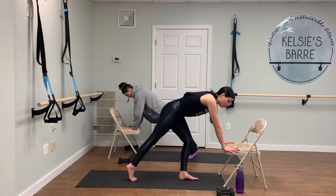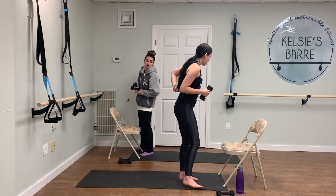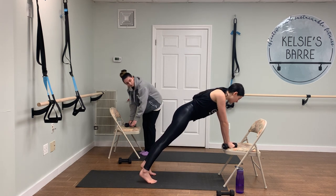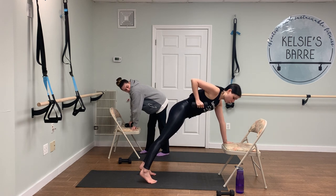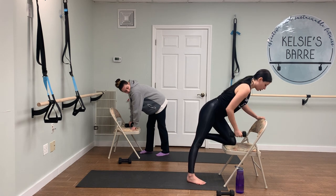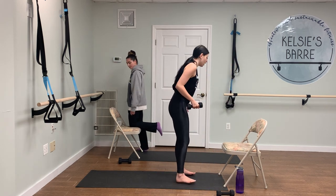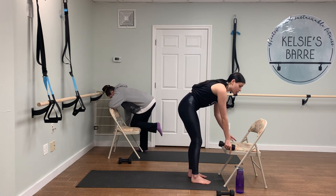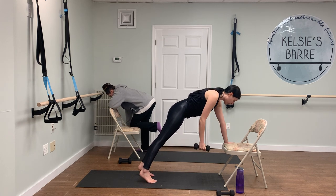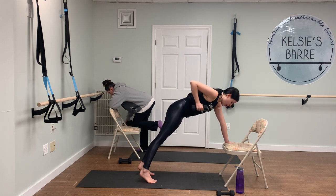Hold it right here. Locate your weights and grab them. We're going to take one weight in one hand and come to do rows. You have two options: you can come into that plank position and row there, or to modify, you can treat the chair like a bench and row up from here. I'm going to take the plank variation and Ali's going to take the modification. Take the weight into the right hand and let's start to roll the weight up and down.